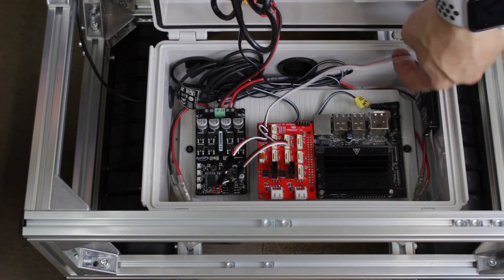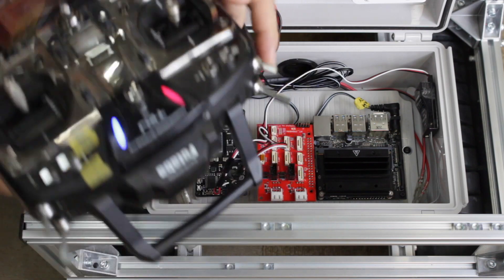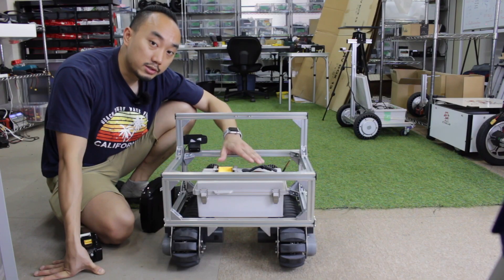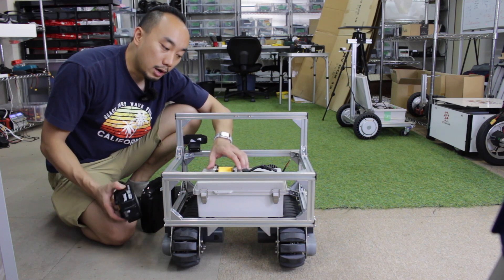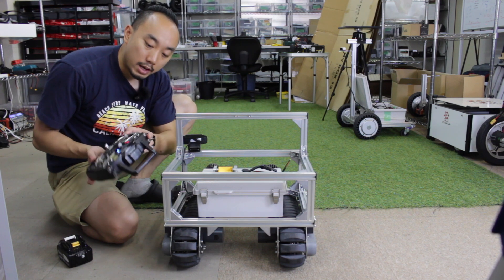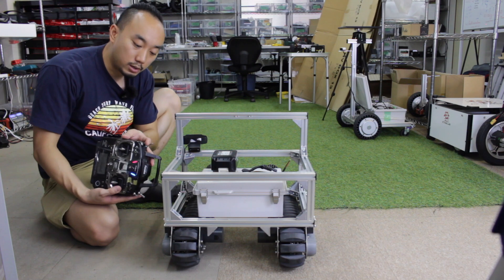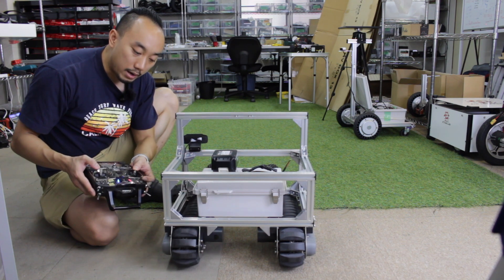I also want to mention that we have an S-bus receiver which lets us control the card with a Futaba transmitter. Similar to the AT card, we can move using the throttle stick and steering stick, and change the mode between manual, hold, and auto using channel five. I'm going to power it on and do the first test run with the RC transmitter in manual mode.